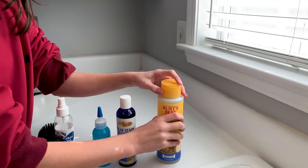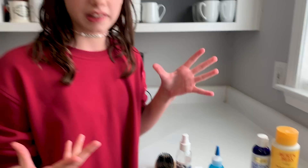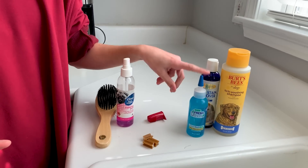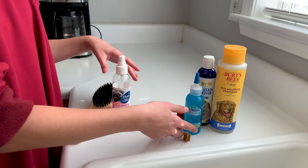Next we have some tear stain remover, because with white dogs sometimes the tears like to show up. Then we have some stuff to clean their teeth — it's really nice because it's just a gel, you don't have to use a brush, but I have one just in case. Then we have some treats for the end because I'm sure Cash will do an amazing job.